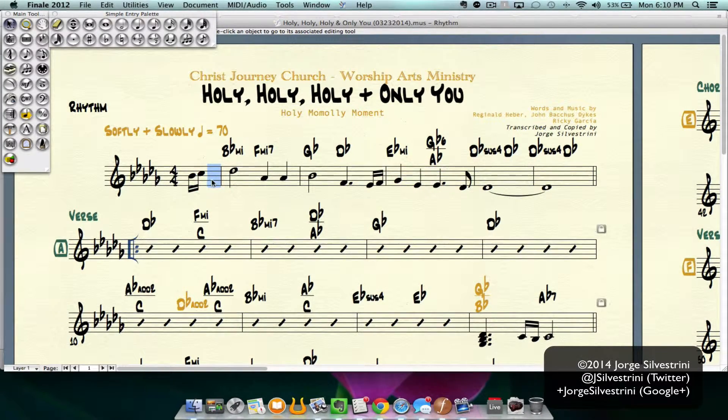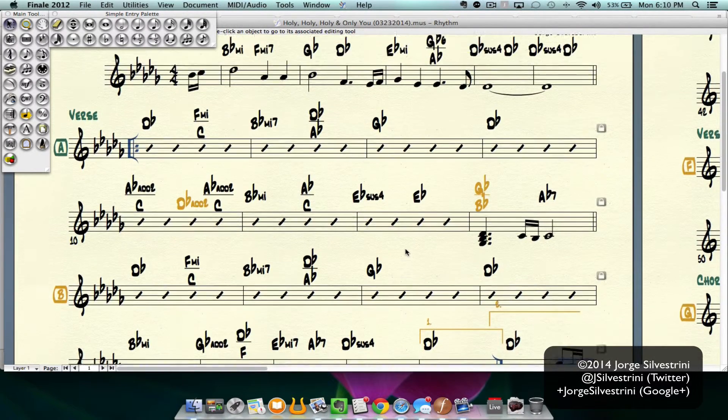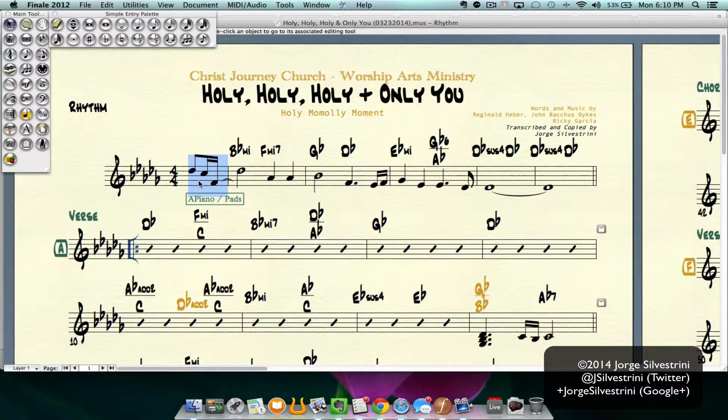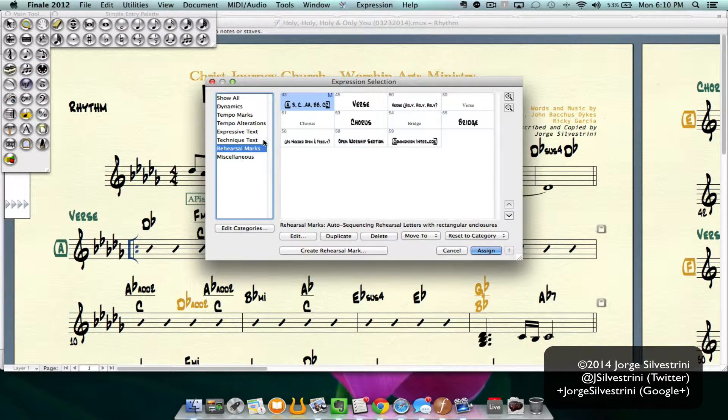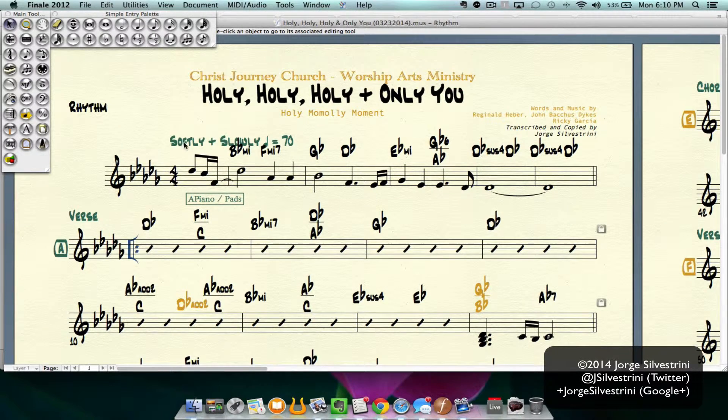I press OK and it gave me some more space there. I can now go in here, grab this last beat, copy, go back, and paste. And I have it. I can bring the tempo marking back just by going here — tempo mark, it's right there. Bring it back, no biggie.